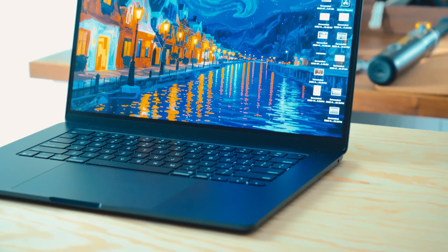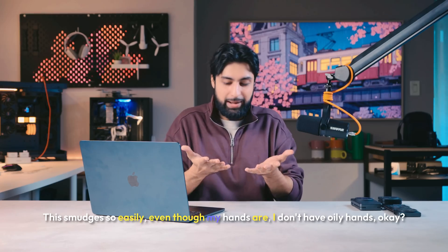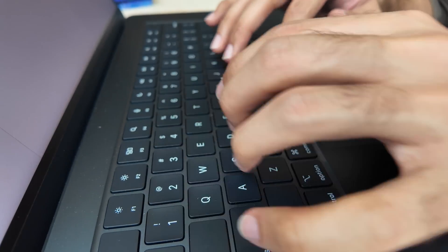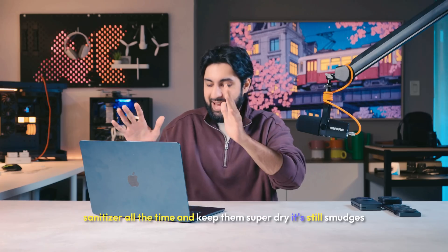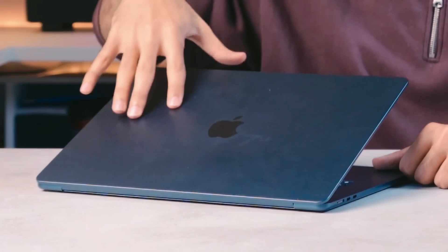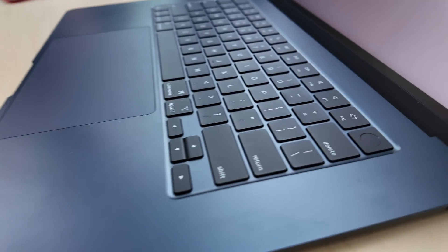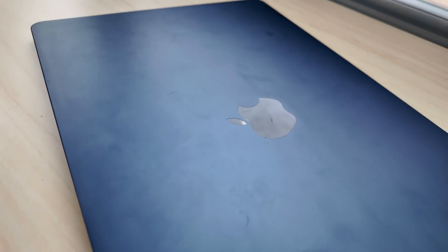When I bought this Mac I thought it was a beautiful color and didn't like any of the silvers. Then I realized how easy it is to smudge the aluminum. My hands are dry — I use hand sanitizer all the time — and it still smudges. Not just on the outside; there are smudges on the wrist rests and even on the keyboard. If smudging bothers you, go with one of the silver colors and avoid this one.